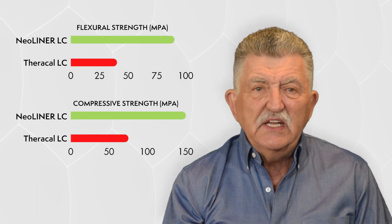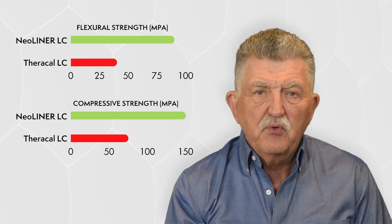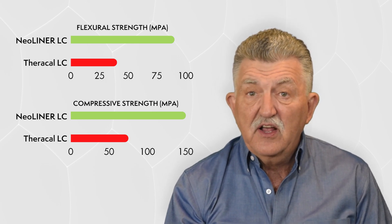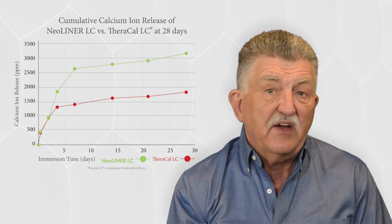Now in these graphs, we can see that Neoliner LC has both a higher flexural and compressive strength than TheraCal LC and a much higher calcium release at one week after placement.